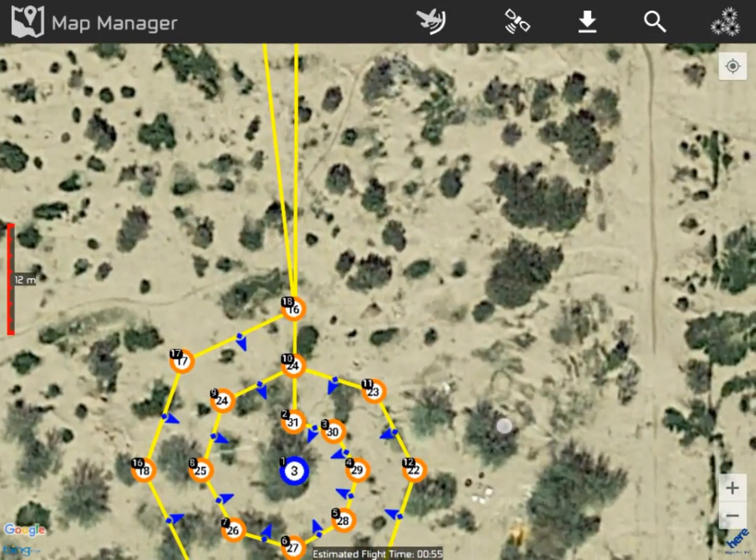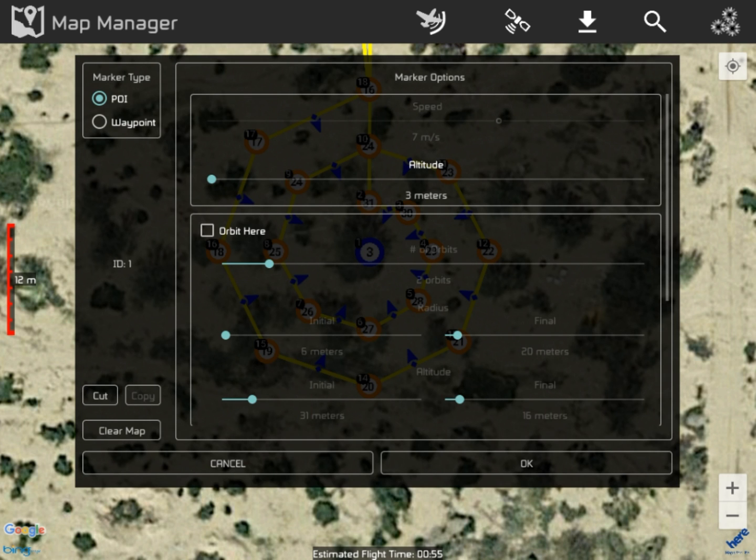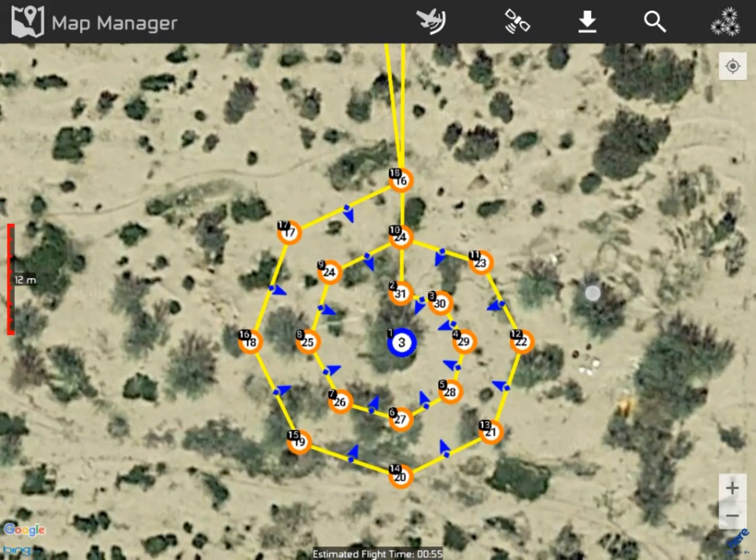So what happens is: when you go in and make a change, it thinks you want to make a new one. There is no undo. I've searched the internet for an undo on the flight plan — if somebody knows one, please put a comment. So here's the caution: you can go in and look at the settings — it's all dimmed out — but if you try to change it, you're going to end up with more flight plans.